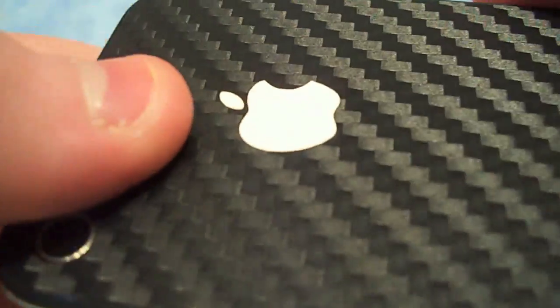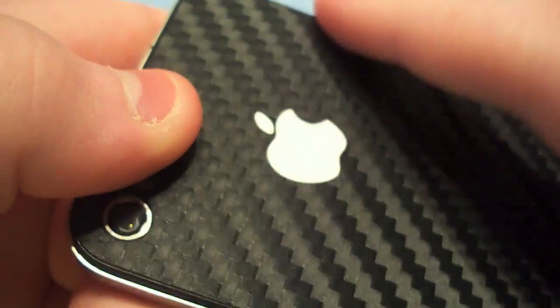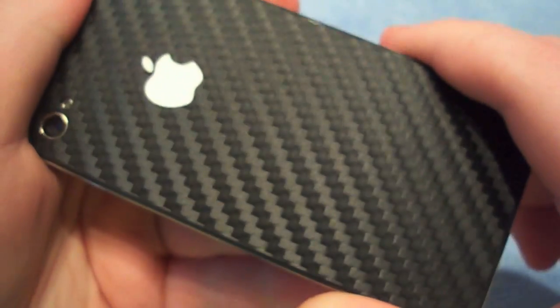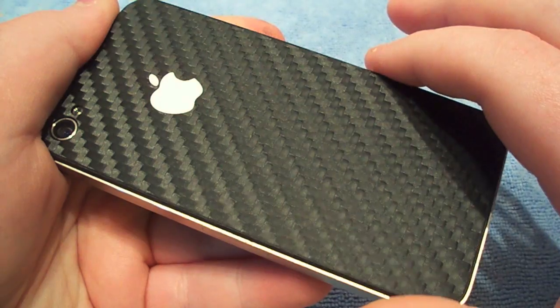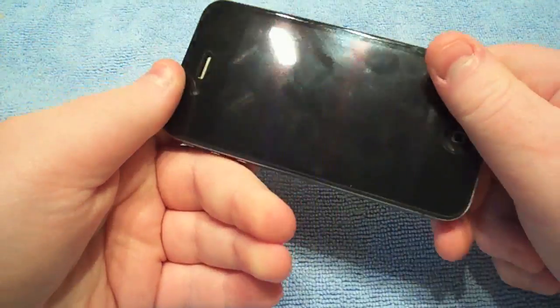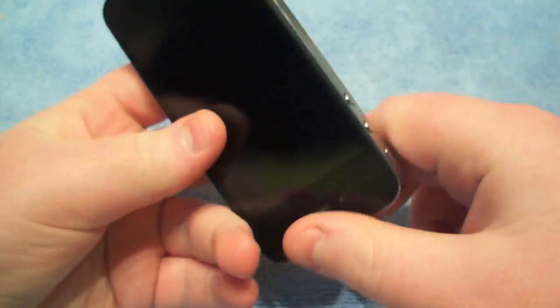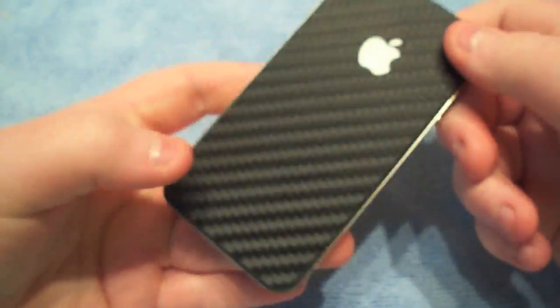So as you can see here, that is actually the same texture as this. You can see this is a carbon fiber. Basically, it's just a skin. They provided me with edges, back plate, and a second back plate.